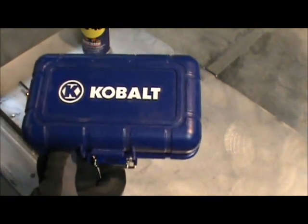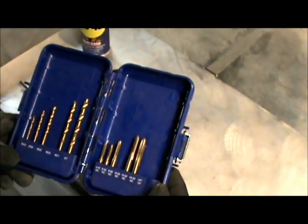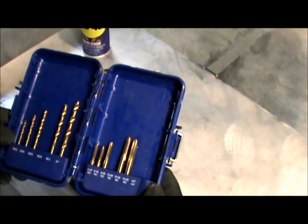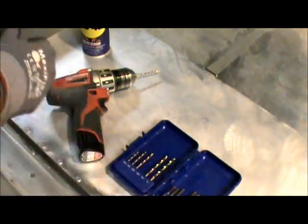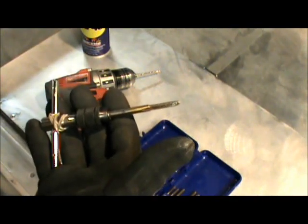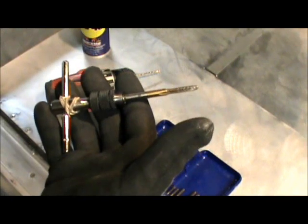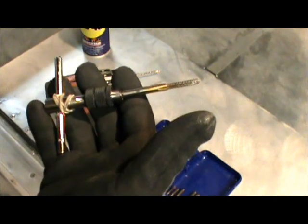We have a cobalt combination drill and tap set, which was purchased at Lowe's. Each tap has its specific drill size and a corresponding slot — it's nearly foolproof. You have a T-handle, which is adequate to drive or turn these taps up to quarter inch in this set. If you go larger, you may need a larger T-handle, or if you're tapping some extremely hard steel.